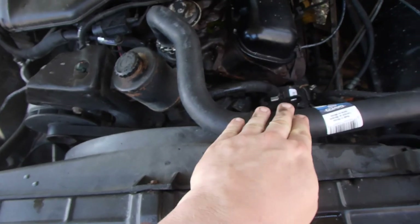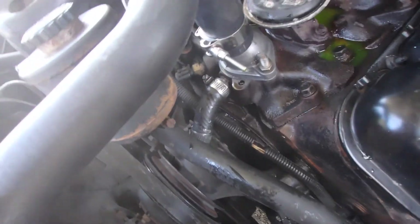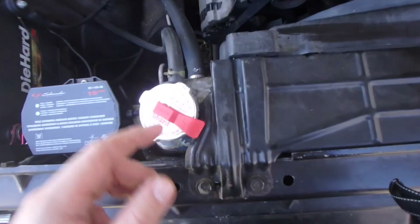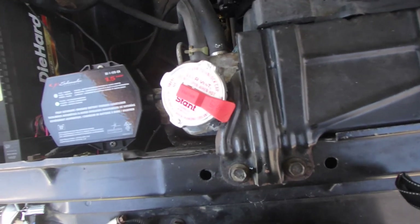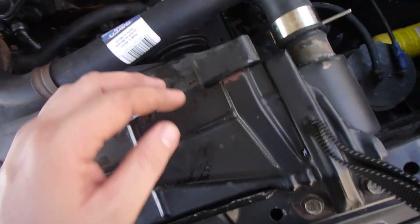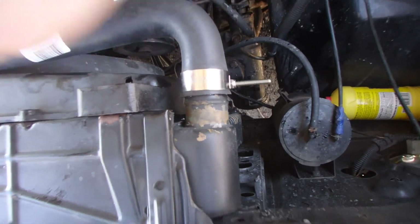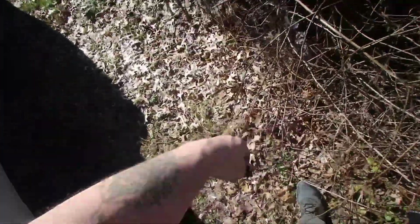New cap, new hose, new thermostat in. There's still some coolant laying there — I'll go get some paper towels and dry that all off. Coolant is topped off, got a new cap, new hose, new thermostat. I tried out some of these T-bar clamps — hopefully they hold and don't come off. Everything's full, let's fire this thing up and see what happens. Hopefully nothing happens but it warms up.